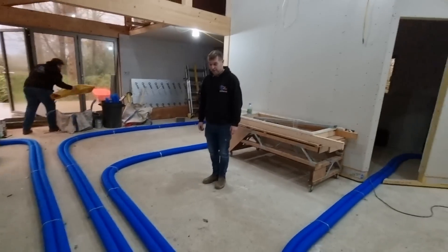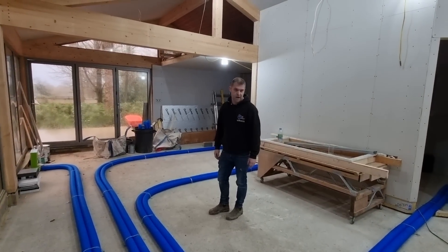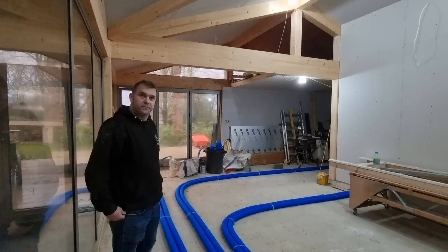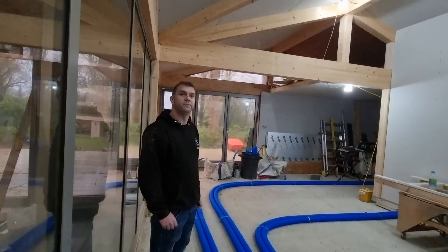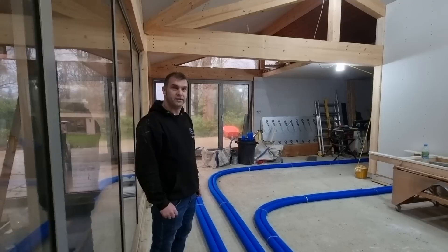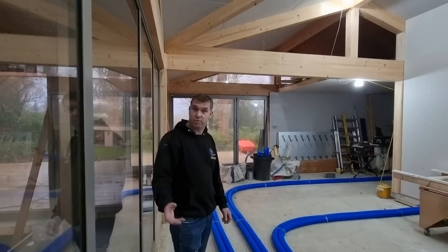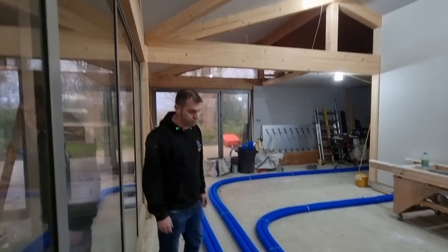It looks really neat and tidy. We try to keep things neat and make it easier for insulating either side of all the pipes. I've got 120mm insulation on the floor and the pipe is 75mm, so even using a clip-track system with a 50mm clip, I'm never going to hit one of these pipes. The 75mm pipes are also solid enough that even if you were to hit one with a plastic clip for the underfloor heating, it's not going to go through.